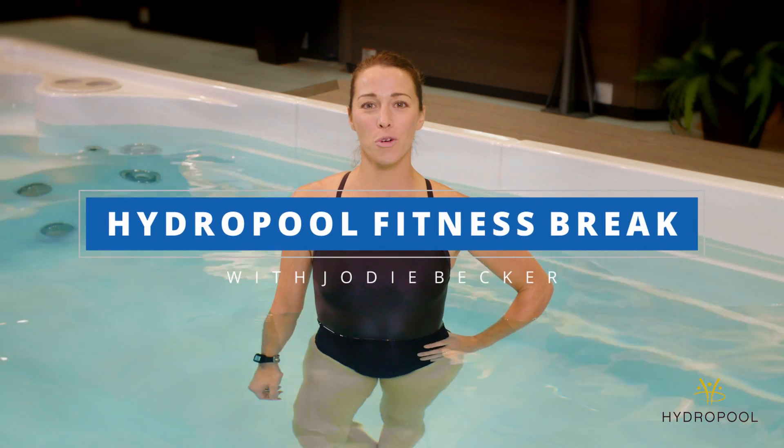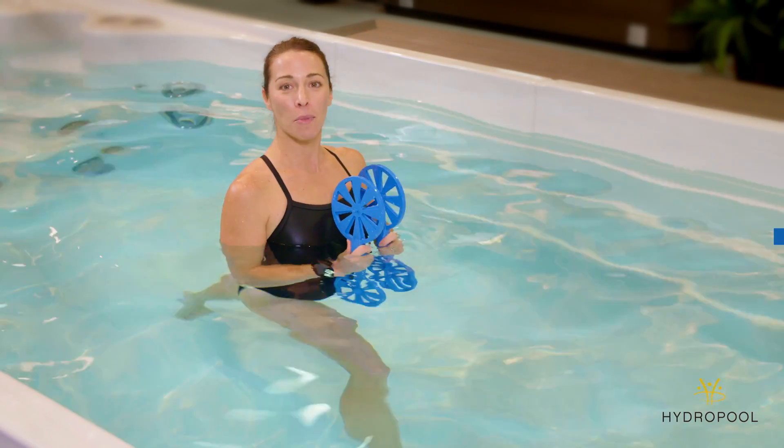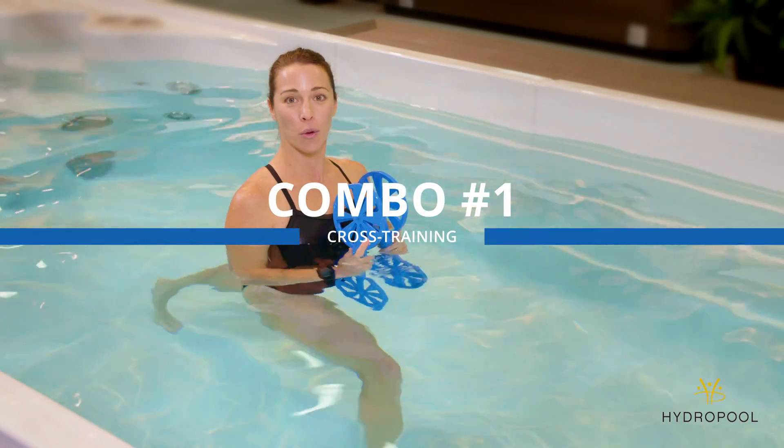Hi, I'm Jodi Becker and this is your HydroPool Fitness Break. This is a combo movement that works upper body, core, and lower body.